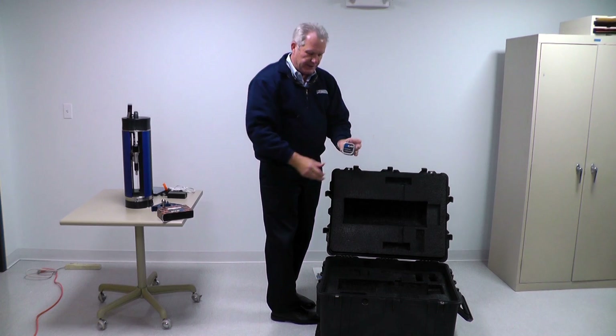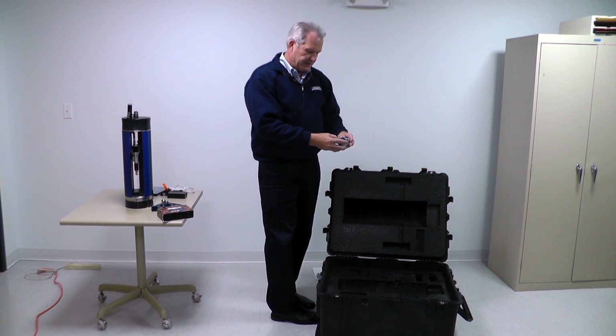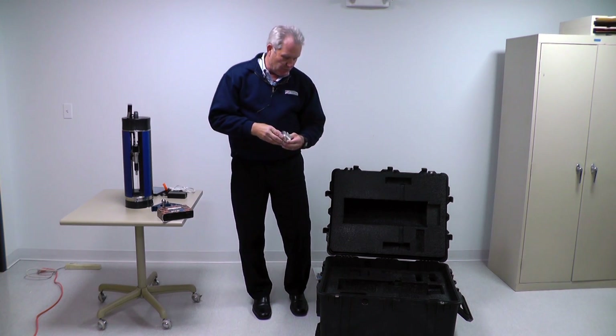There's a little metal case here. It says right on the top: there's an SD card adapter and a Zcat wedge software — every gauge comes with that as well.